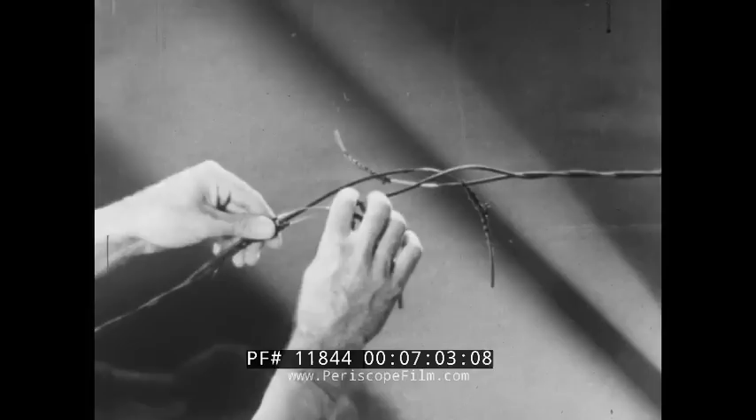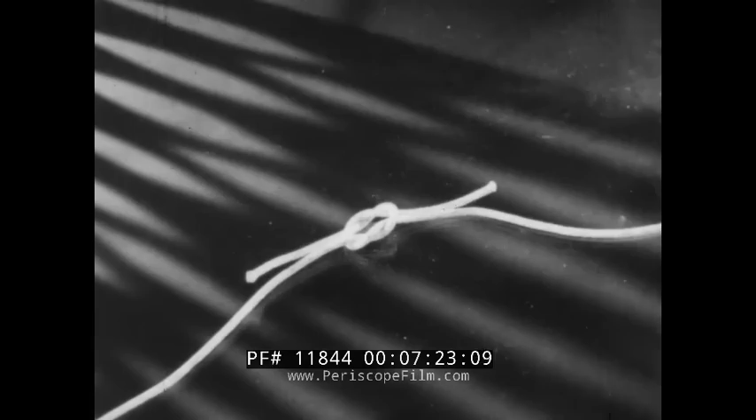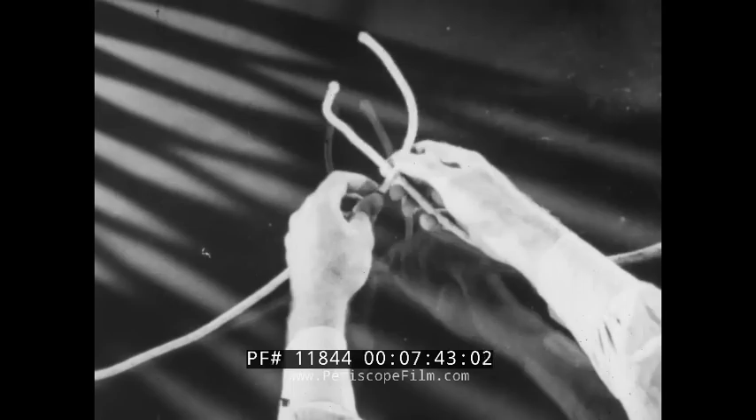Using a square knot, the wires are tied together. The square knot is demonstrated with rope for the sake of clarity. Left over right for the first loop, left under right for the second. If the second loop is made improperly, a granny knot will result. Remember: left over right for the first, left under right for the second.